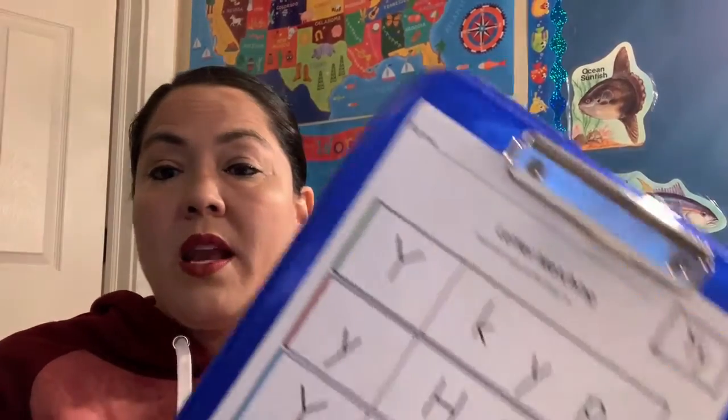Good job guys! You can color your yak if you want. Remember Y says yeah, yeah, yeah for Yancy the Yak. And don't forget to watch your phonics videos because they will help you practice your sounds and your letters. You guys are getting so smart and we're learning about the letter Y.